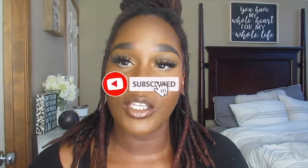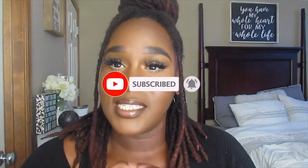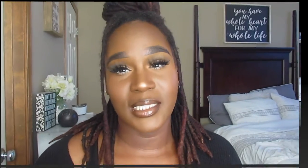I really enjoyed making this video for you guys and I hope you guys enjoy it. Please don't forget to like, comment, and subscribe to my YouTube channel, and hit that notification bell if you'd like to see more. If you don't take anything else from my videos, please remember that God loves you, I love you, so it's important that we love ourselves. Let's get right into this video.